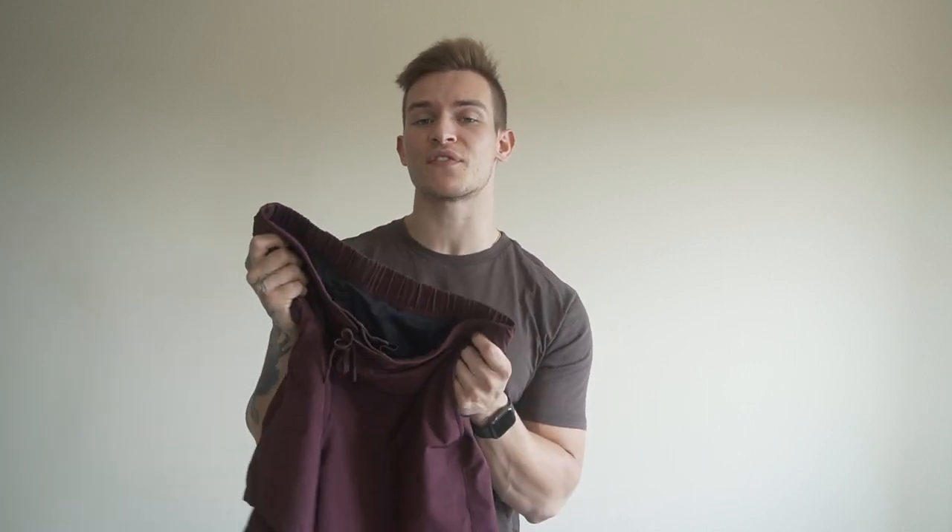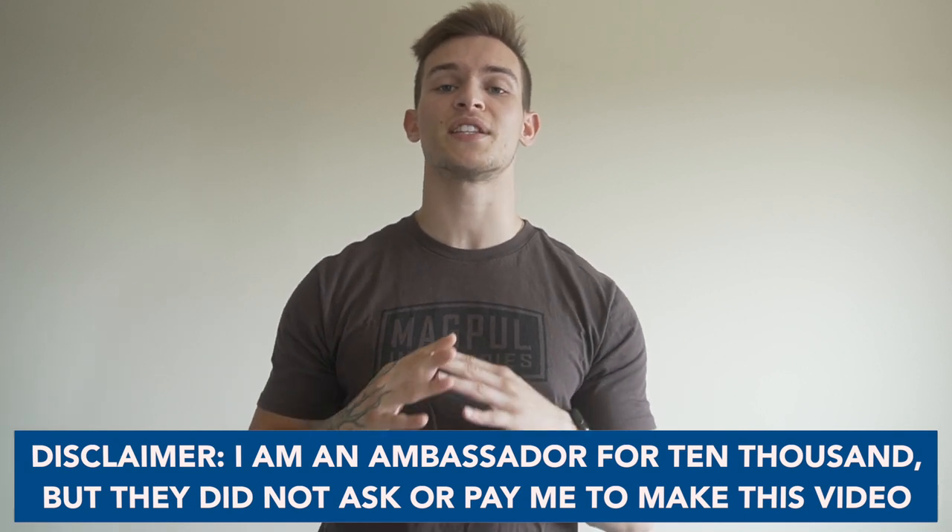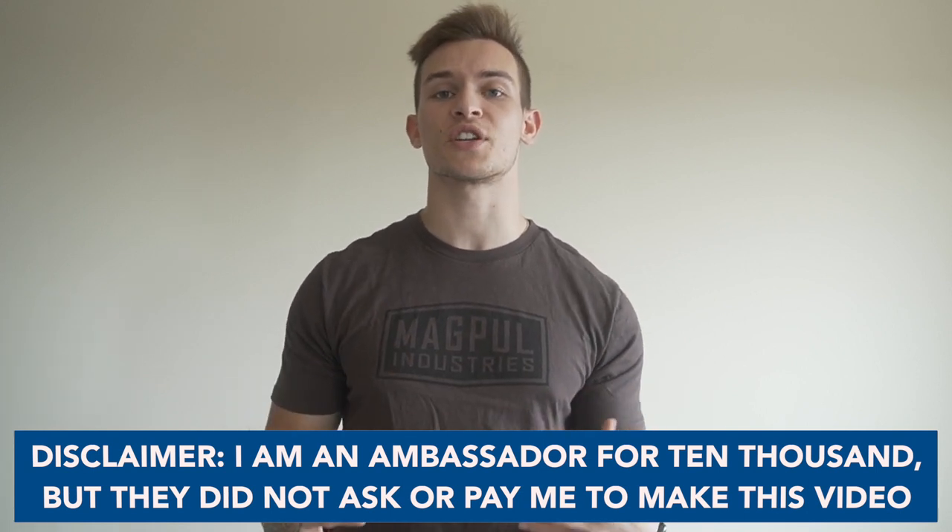But today we're covering the Foundation Shorts — who are they built for, what's the advantage of these shorts, and are they worth buying? Quick disclaimer: I am an ambassador for 10,000, but they did not ask nor did they pay me to make this video. I just want to share my honest thoughts and opinions on the shorts.